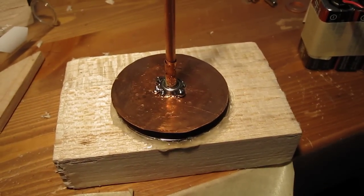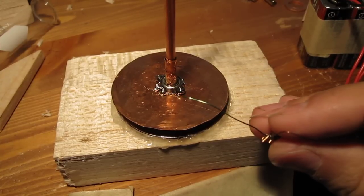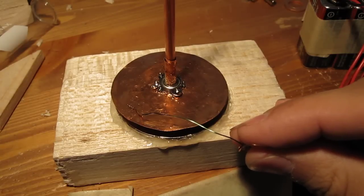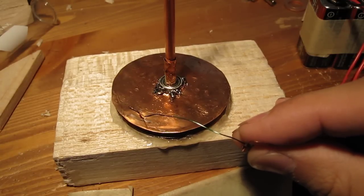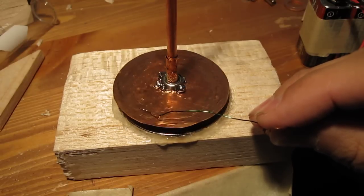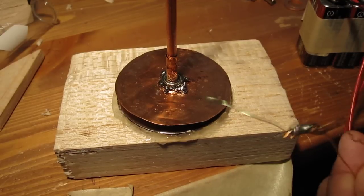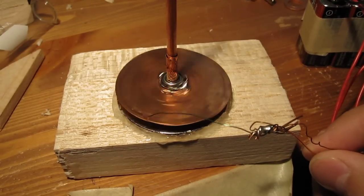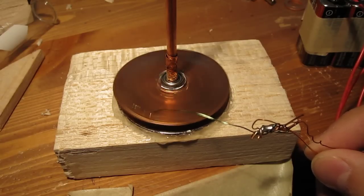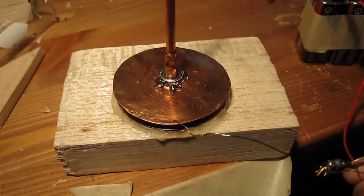Let me show you it in operation. [Demo runs — device requires some effort to get started, gets hot during operation.] Yeah, so there it is.